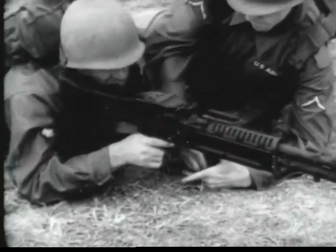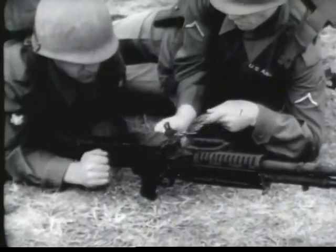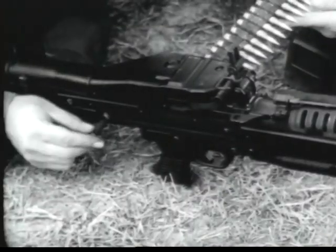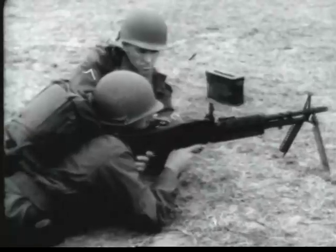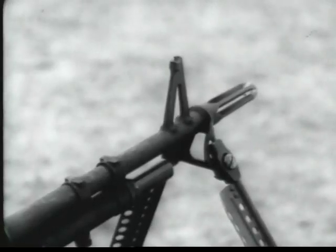Loading of the machine gun is accomplished with the cover down and the bolt forward. The assistant gunner places the first round of the ammunition belt over the belt holding pawl. The gunner then pulls the cocking lever handle to the rear, fully loading the gun. The cocking lever handle is moved forward and the gun is ready to fire. The gun is aimed by means of front and rear sights.